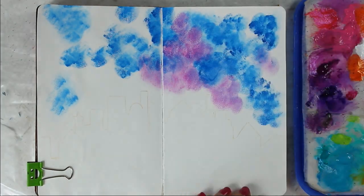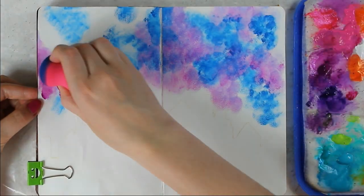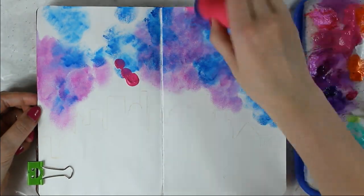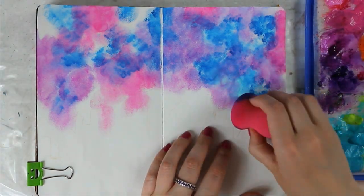Then I draw just a simple sketch of a skyline so I can see where the skyline ends and where the sky starts. I wanted my sky to look like a galaxy, so if you are looking for a really easy way to paint a simple galaxy, this tutorial is just for you.